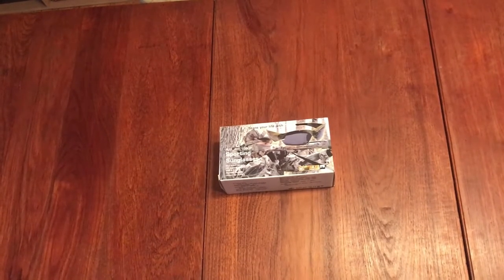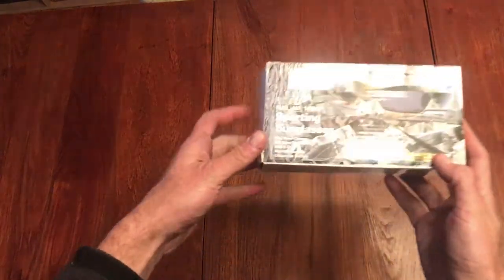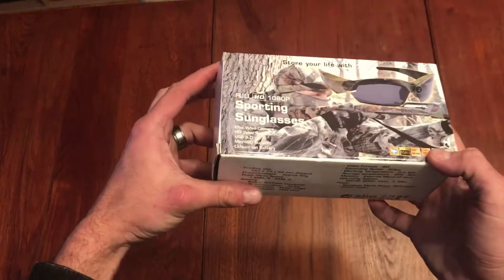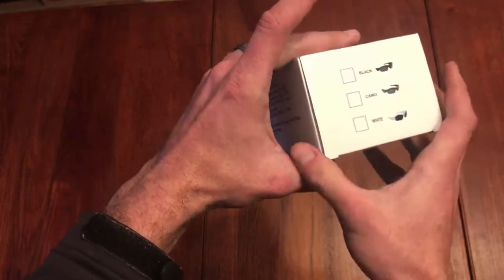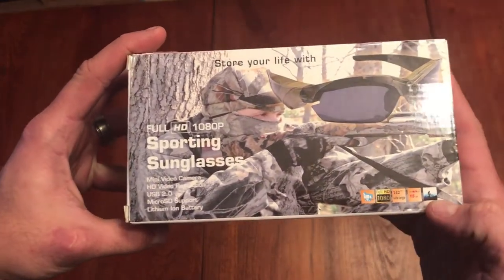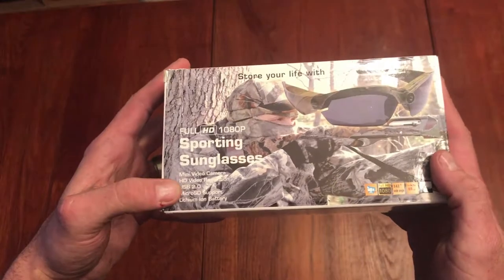Hey guys, today we're having another unboxing video. We're looking at the full HD 1080P sporting sunglasses. These sunglasses have a built-in camera and come in black, camo, and white. It's full HD with a 142-degree viewing angle, made for biking and all sorts of adventure sports. You just put them on and record exactly what you see.